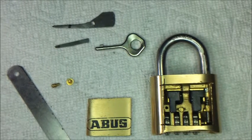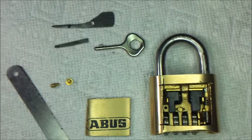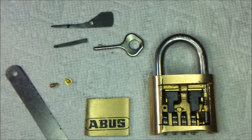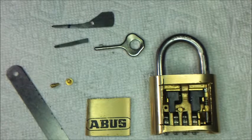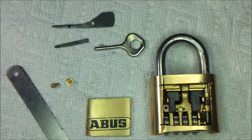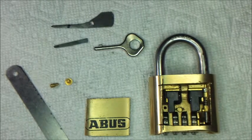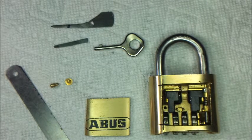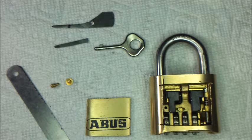Hello. I recently purchased this ABIS lock, and after setting the new combination using the procedure provided on the package, I was unable to open the lock using the new combination. I tried using the default code 0000, but that did not work either. I also tried all the possible combinations that were one number off for each dial, but none of them worked. I called ABIS and they said I may have had one of the dials not set to detent exactly, and so the lock would be ruined.